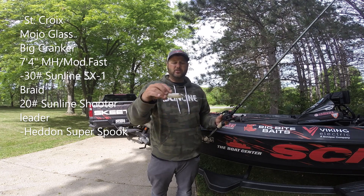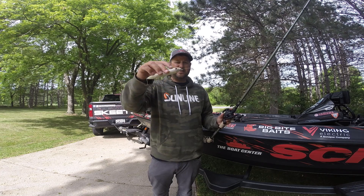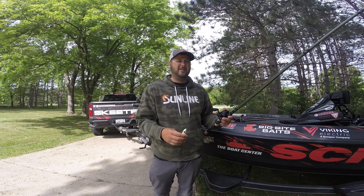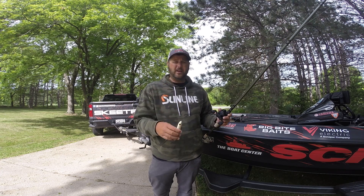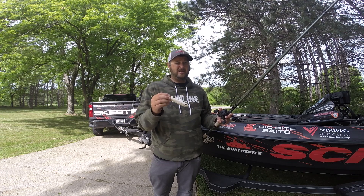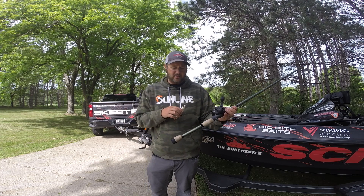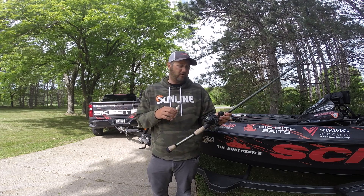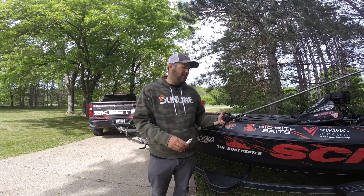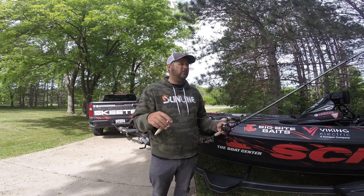Seeing those fish school transitioned me into an old-school three-hook Heddon Super Spook in a bone/silver color. I double-split-ring all my walking baits so the hooks don't bind up — I feel like you get a lot better hook-up ratio and landing ratio that way. I'll probably do a video explaining that. I had it on a glass rod, the Mojo Glass Big Cranker — a 7'4" medium heavy power moderate action, super soft, which I think is key with a topwater walking bait. I had 30-pound Sunline SX1 braid with a short section of Sunline Shooter fluorocarbon leader.